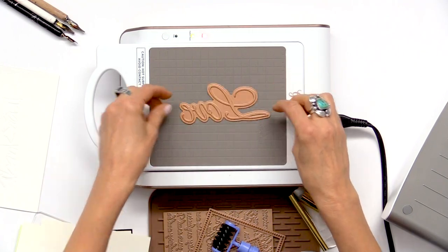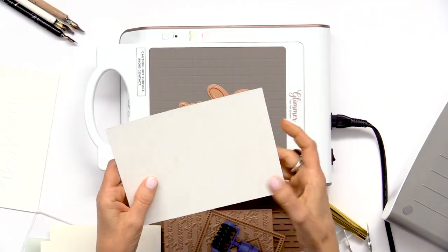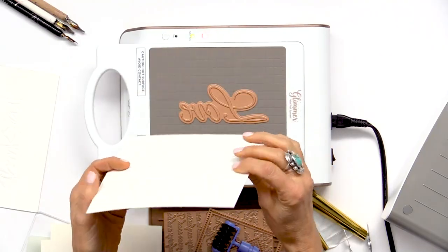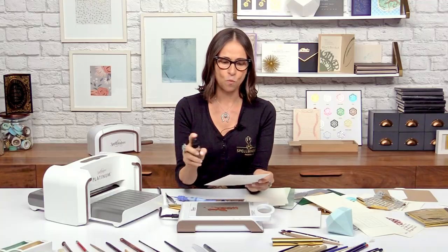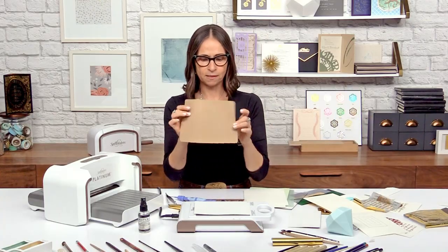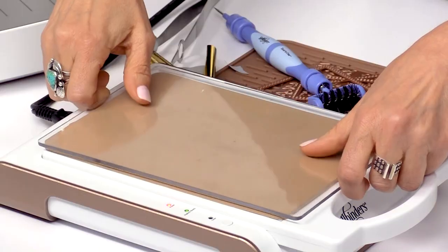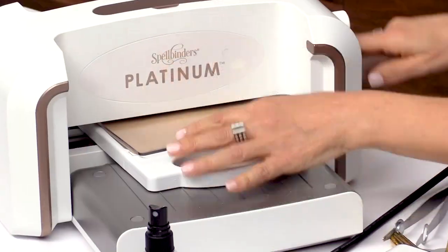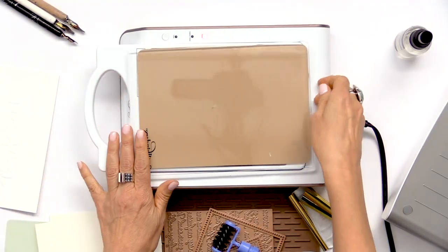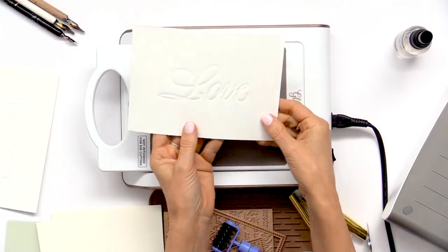One of my other favorite things to do with this is letterpress. I love letterpress cards. I'm going to use Paul Antonio's 'Love' plate. When I letterpress, I like to use watercolor paper because it has some tooth to it and almost a rag feel — when you press into it, it gives you a nice deep impression. To get a really nice impression, lightly mist your paper with some water. For this, you're going to use your embossing mat and you don't have to wait for the platform to heat up. Use the spacer plate — you don't need the shim plate for this. You can already see the impression from the back of how it transferred. Just wait till I lift this up — look how beautiful that impression is.